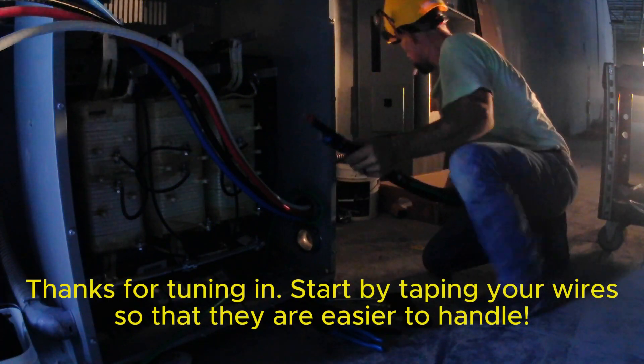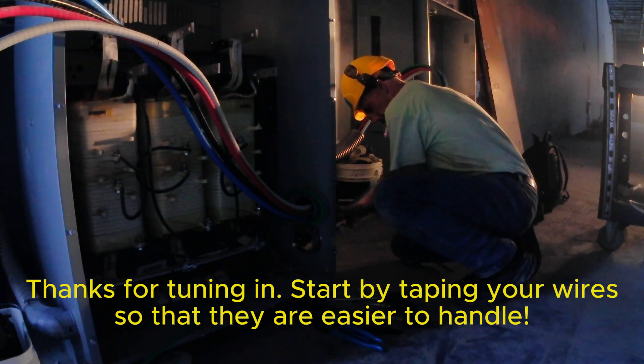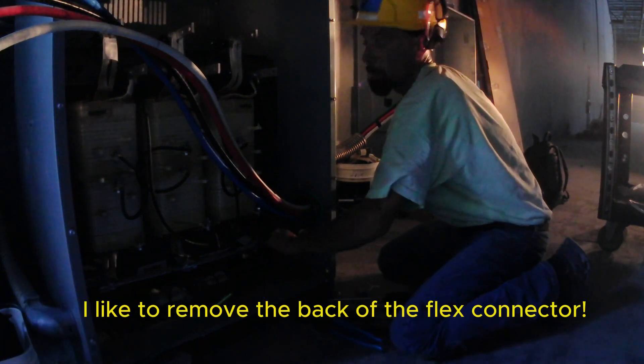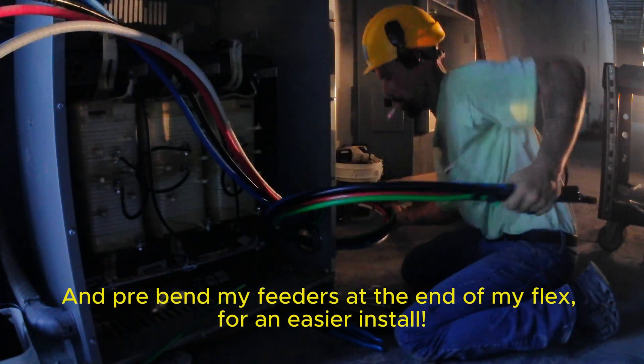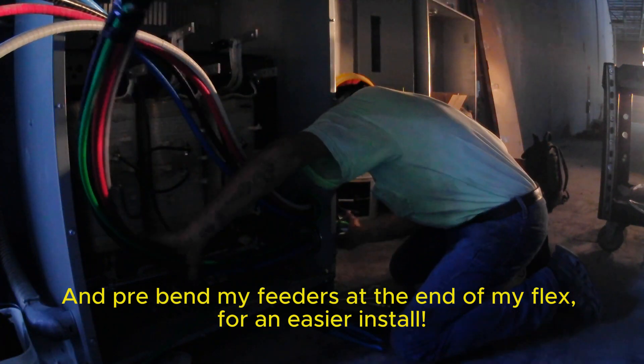Start by taping your wires so that they are easier to handle. Be careful not to nick or cut your conductors. I like to remove the back of the flex connector and pre-bend my feeders at the end of my flex for an easier install.